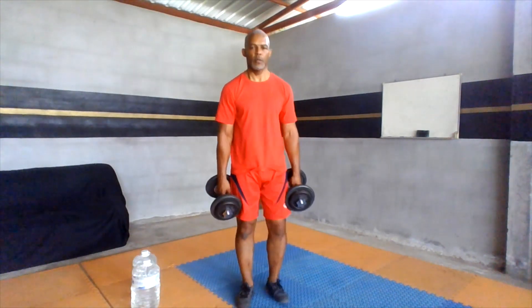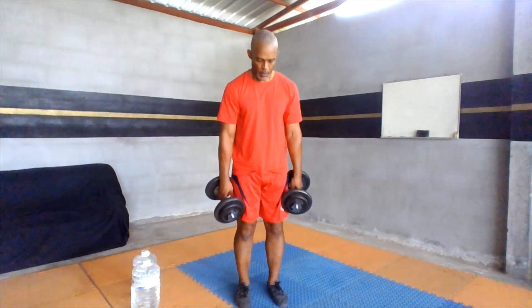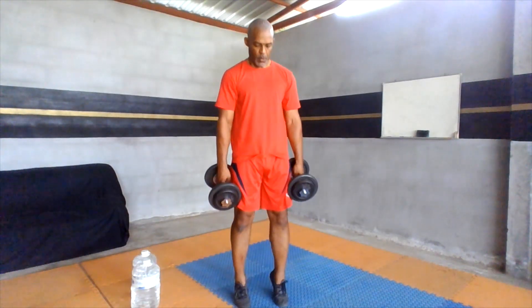In between your sets, you can continue moving. Let's go — toe raises, calf raises.